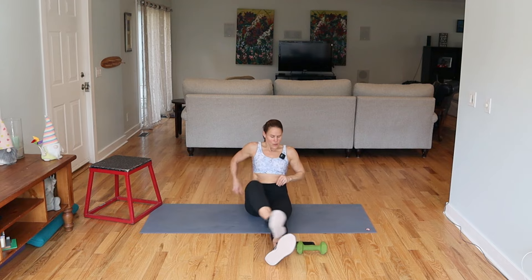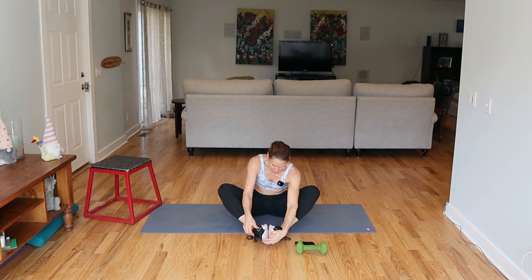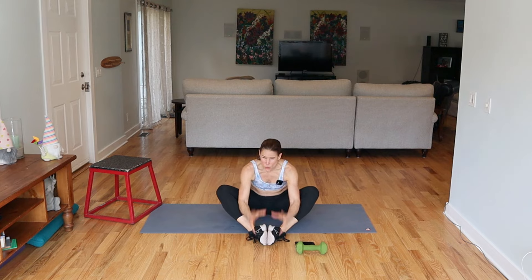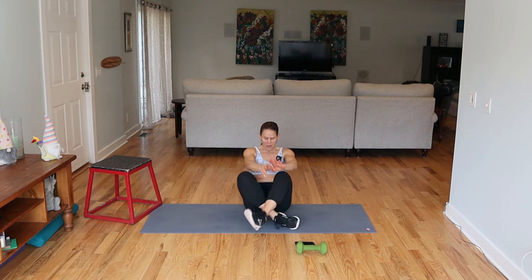Last one we'll do here — we'll do butterfly, feet together, knees open. My hips are really tight. My hips and my back, so I always make sure I take time to do some foam rolling, get my massage gun out sometimes. All right, you guys — I kept you here long enough.